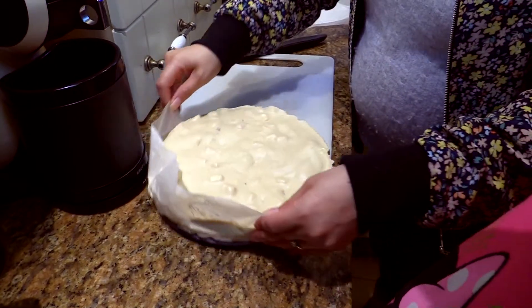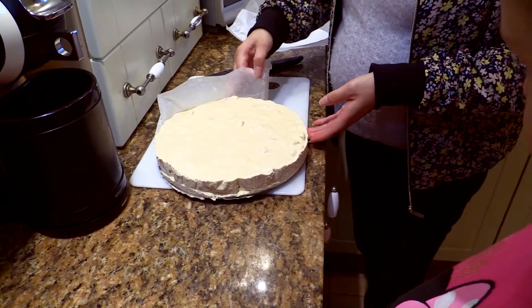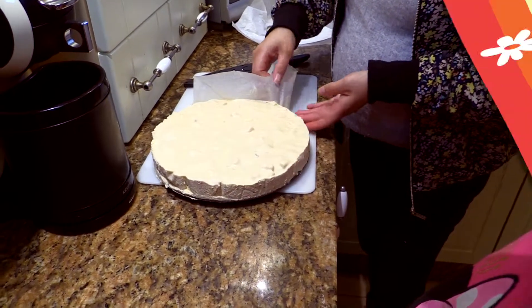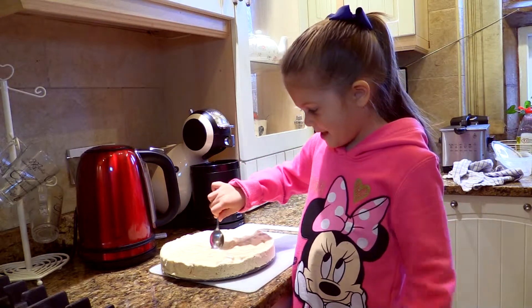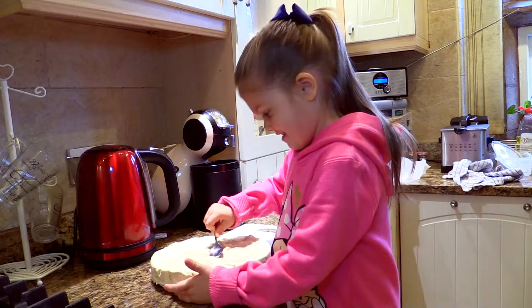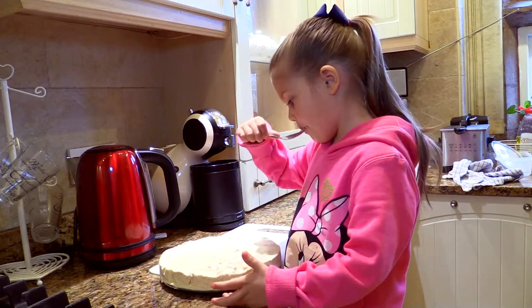Mix it with your candy and everything. Yummy ice cream. I guess.